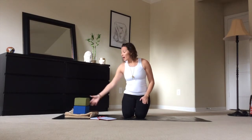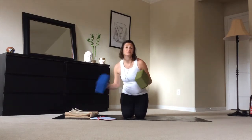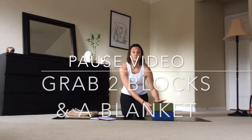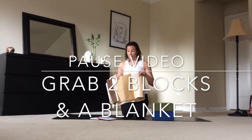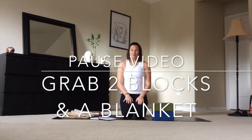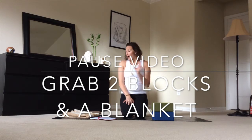At this time I'm going to ask you to pause the video and grab a block or two — probably two blocks. If you don't have any blocks, you can grab a couple of books, maybe a blanket or a small pillow that you can use for some cushioning. Go ahead, pause the video and go grab a couple of props.